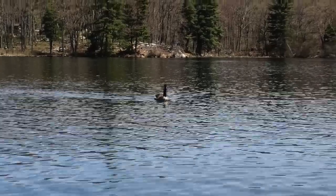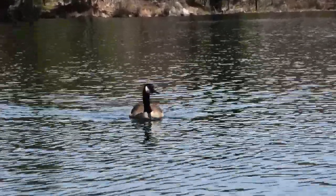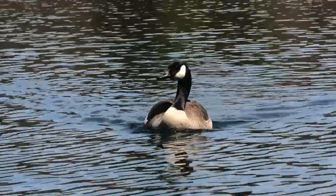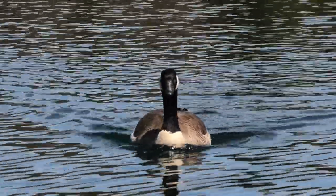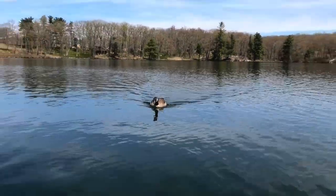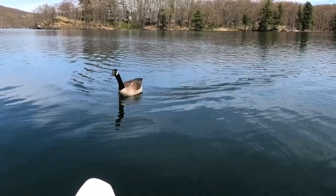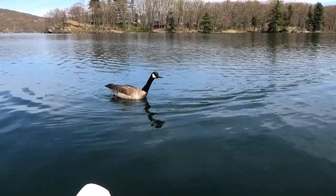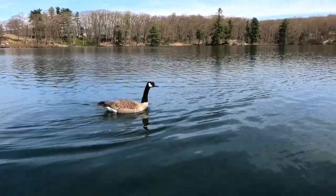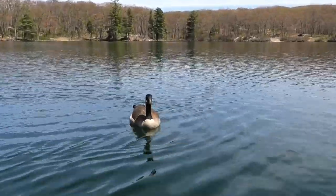Correct me if I'm wrong, but are you following me? Oh my god, you're a domesticated goose! What do you want? You're a friendly one. Yeah, hello — I see you.